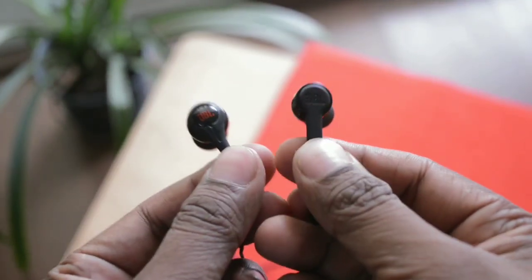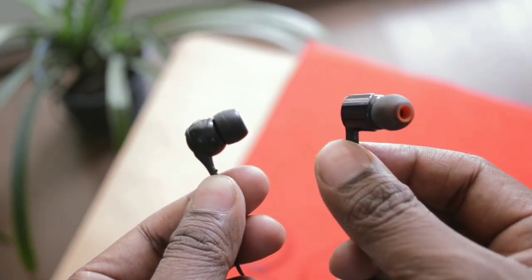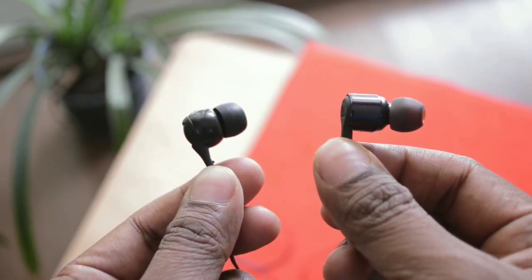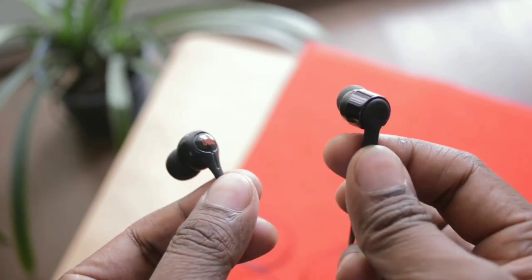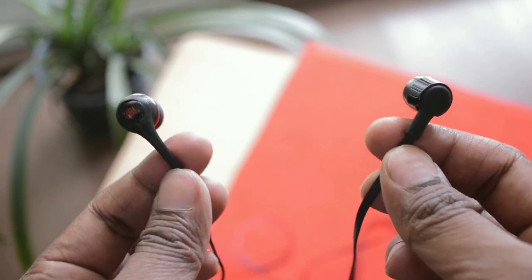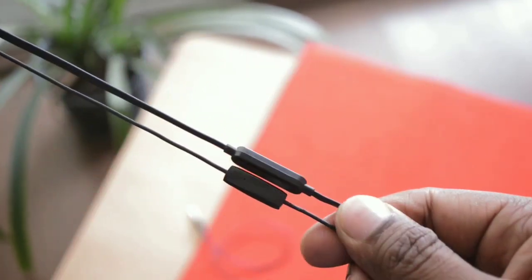Talking about sound quality, the JBL-T210 definitely sounds better in terms of loudness and bass compared to the JBL-T200A. That does not mean the JBL-T200A is inferior — both earphones produce excellent sound, with excellent melodies, excellent bass, treble, and both are very balanced in terms of sound quality.